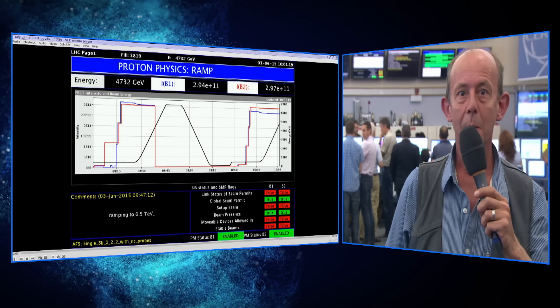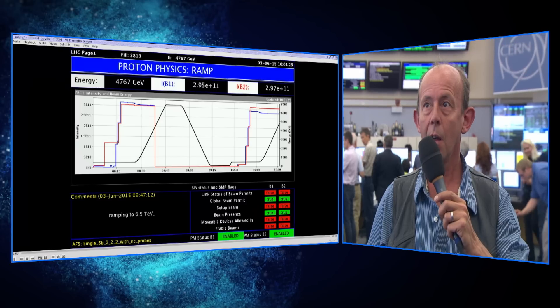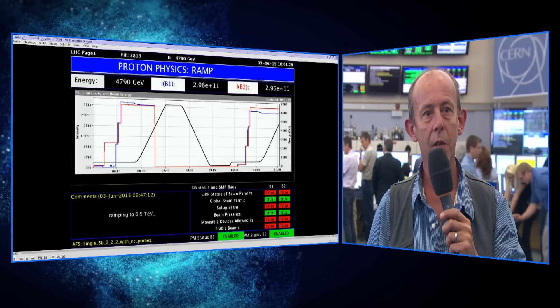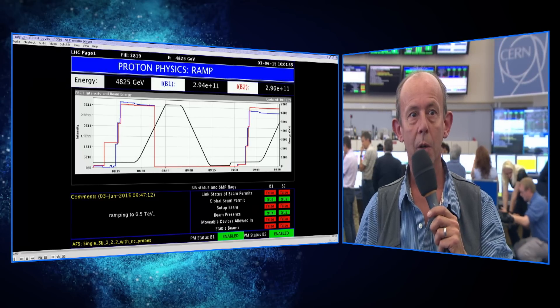At this moment we have accelerated the beams — we are in the process of accelerating them and are about halfway up. We will then be preparing the physics. What we do for this is we increase the focusing around the detectors, which makes the beam very small at the collision point.